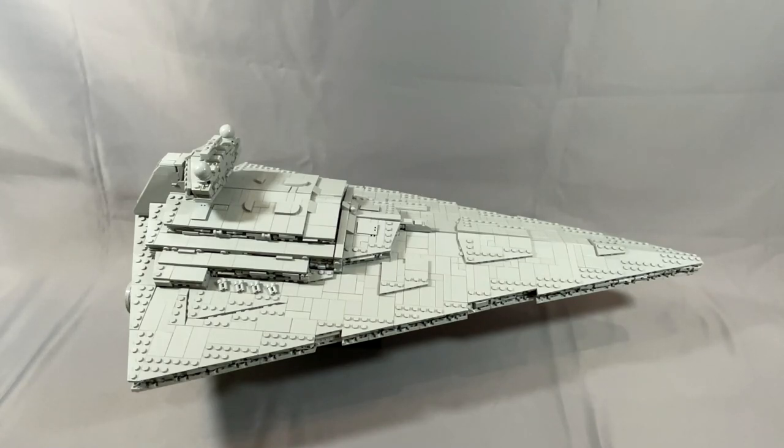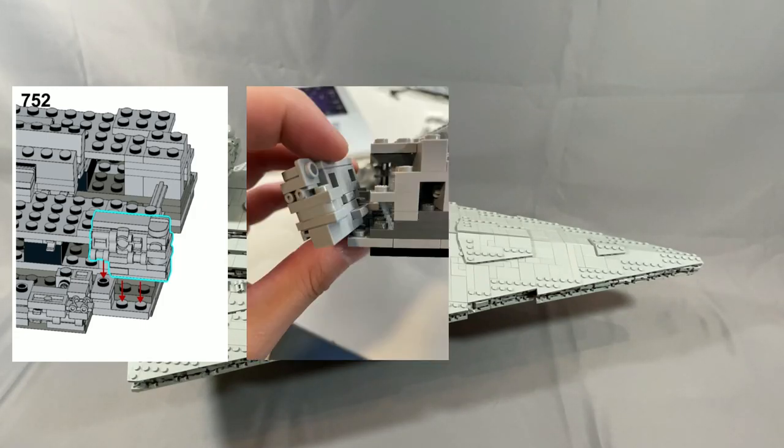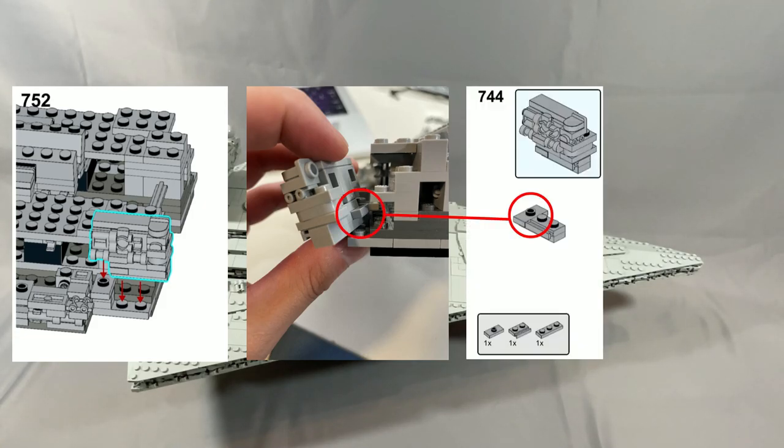The only real problem I ran into was in steps 752 and 866. The assembly as shown will not connect due to an extra jumper plate sticking out the back. This needs to be replaced with a 1x1 round plate with open stud in steps 744 and 858. I messaged FlyinSpace about this on Instagram, and he confirmed it was an artifact from an earlier version of the build.